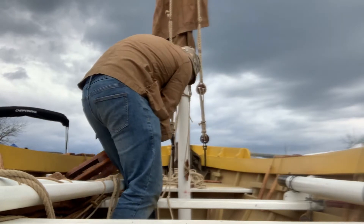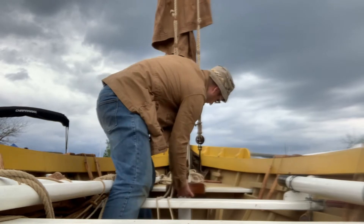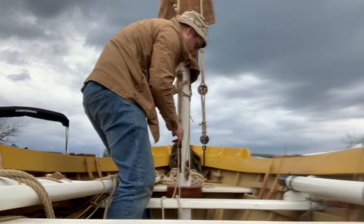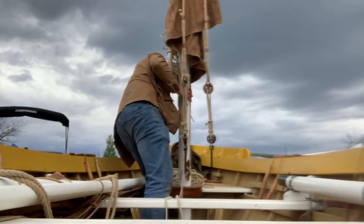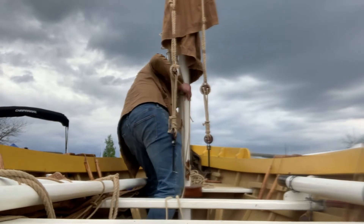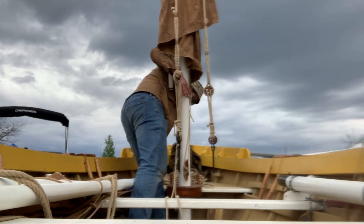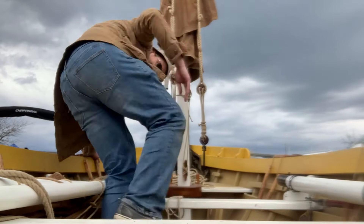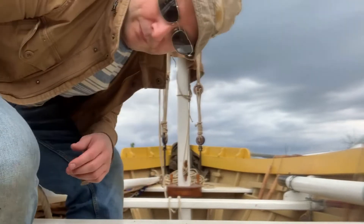Then I'm going to get my collar and slide that back into place. I'm going to get those two belaying pins and put them back where they came from. So for all intents and purposes, that mast is secure in port or on land.